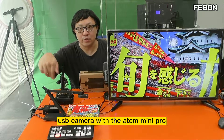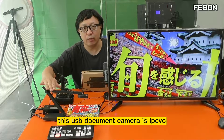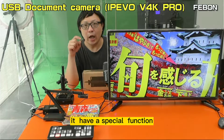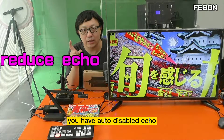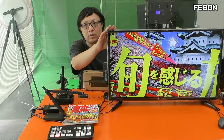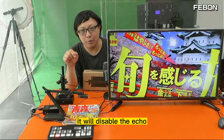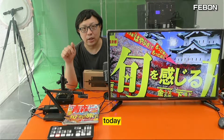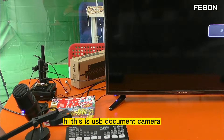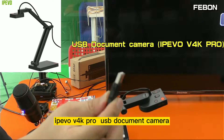I will show how to connect the USB camera with the Ant Mini Pro. This is the IPEVO V4K Pro USB document camera. It has a special function — auto disable echo noise — so when you turn on the audio from the TV, it will disable the echo.